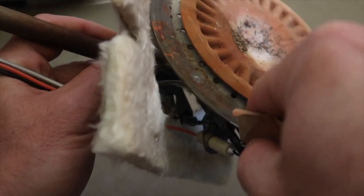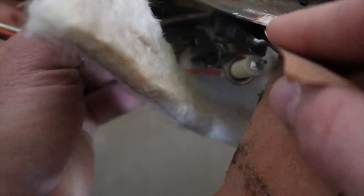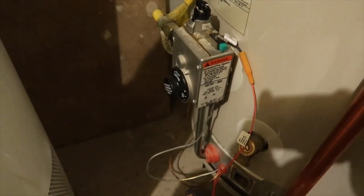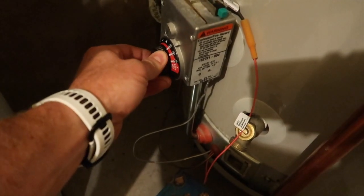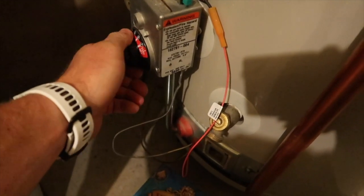Some people say if you clean off the thermocouple really well with a little sandpaper, it might come back to life. We put it back in and gave it a shot. About five minutes later, when we move the thermostat and hear it click, there's no flame. So our little fix was not enough to save it, and we're going to have to order a replacement part online.